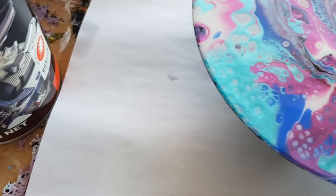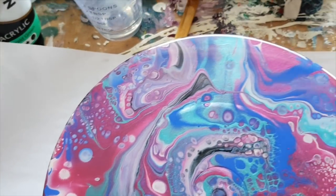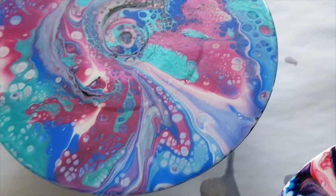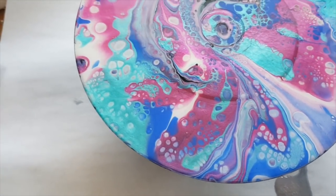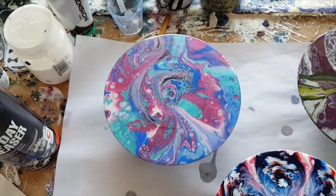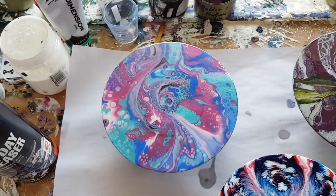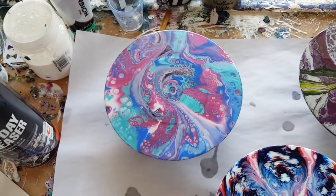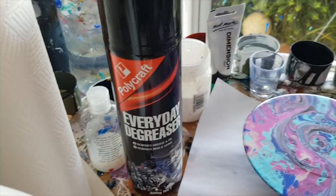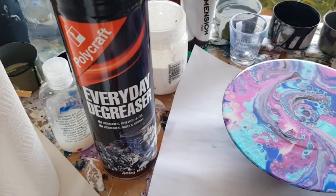Next time I do it I'll very much check my edges, really go over and video the edges, and make sure I've got a clear picture of what it was like beforehand so I can make a final judgment on whether it's one I would be willing to go with. But the winner on the day is the Polycraft Everyday Degreaser - and that was the foaming one.